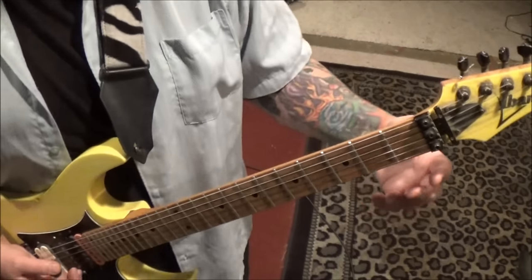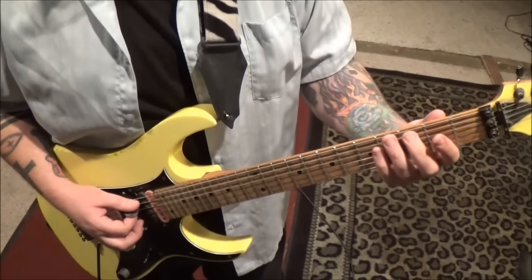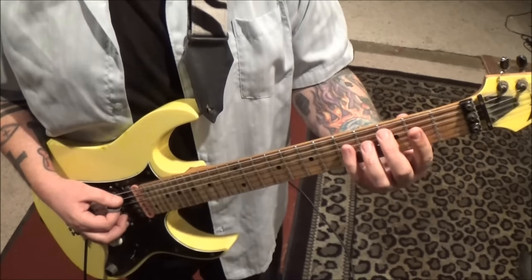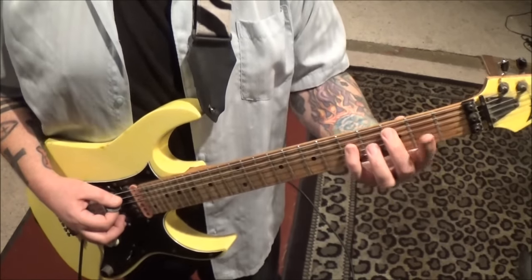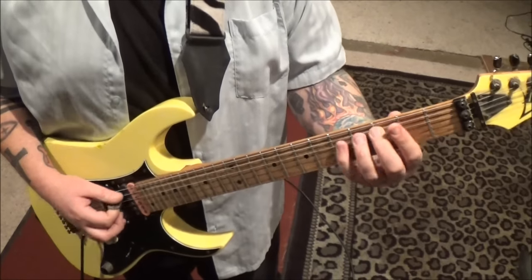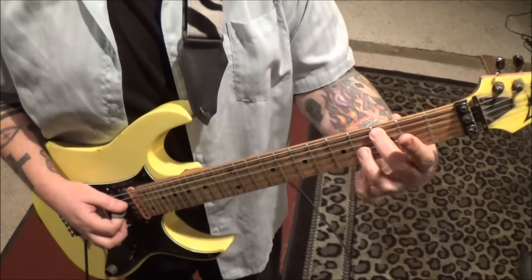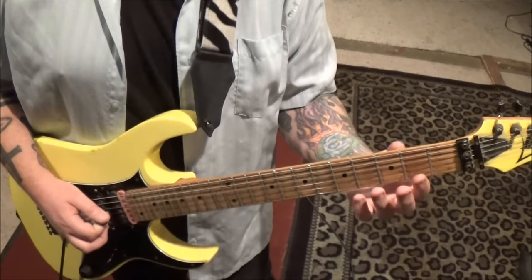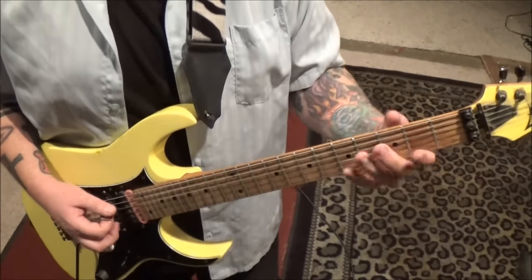The next part is just so amazingly melodic. 3A - middle finger is what I would use - twice, to 5D, back to the 3A. Then 4D, 2, open 2, and do that twice.